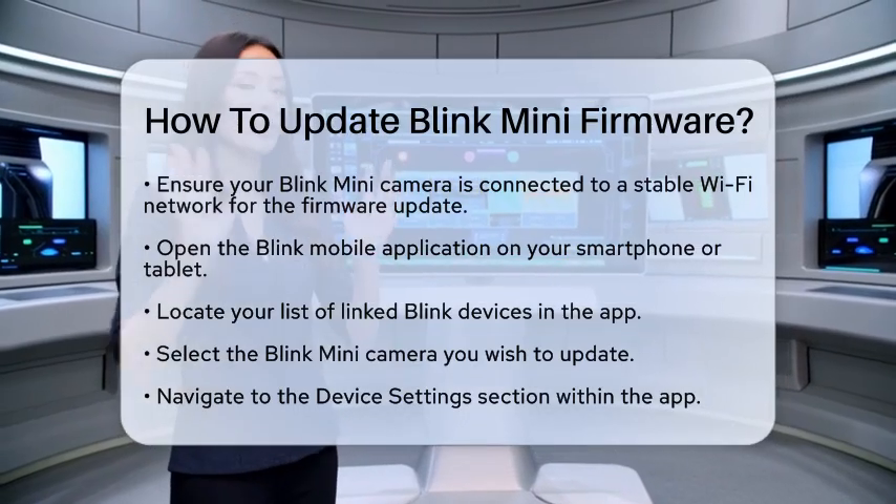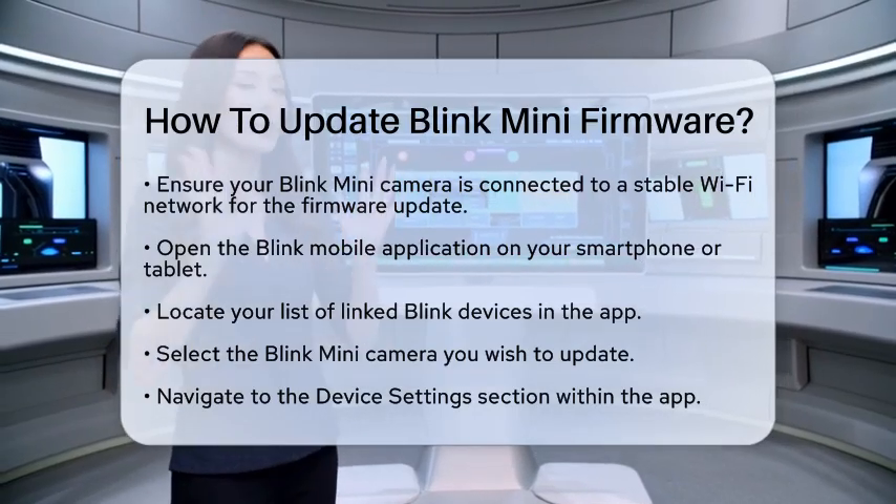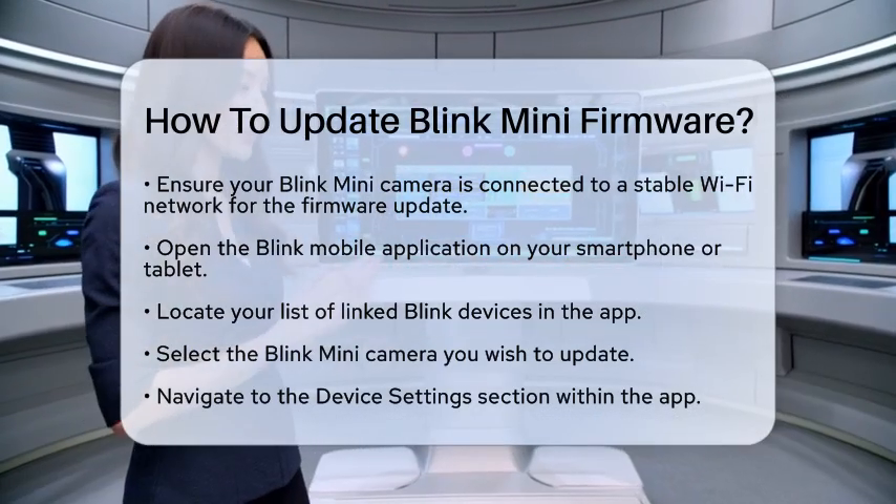First, make sure your Blink Mini is connected to a stable Wi-Fi network. This is important because the firmware update process relies on a good internet connection.